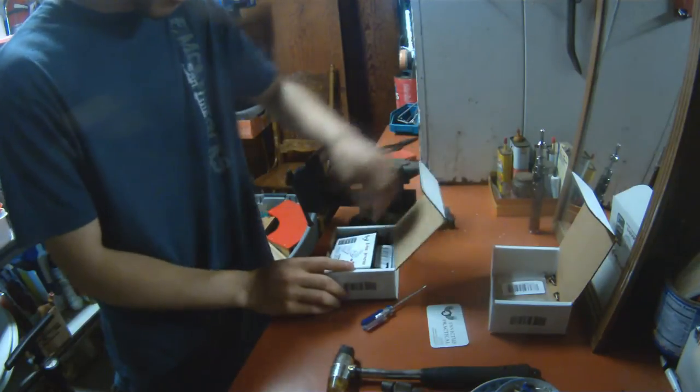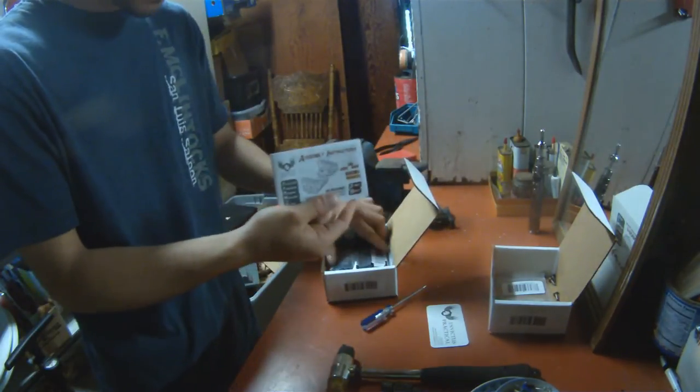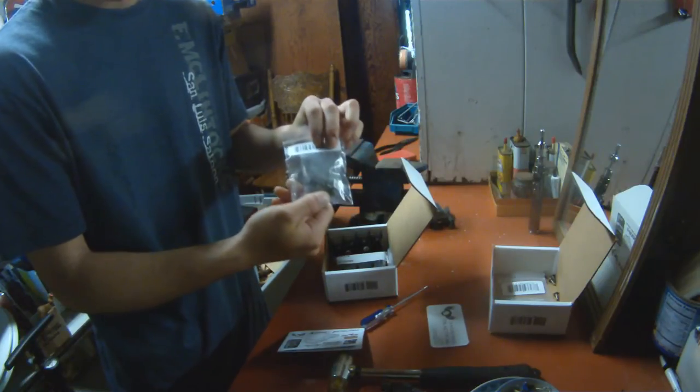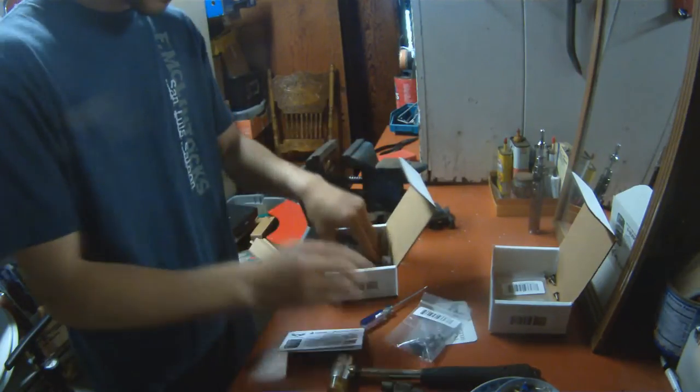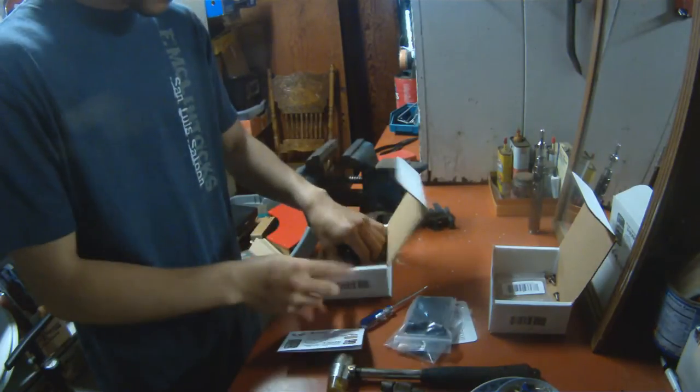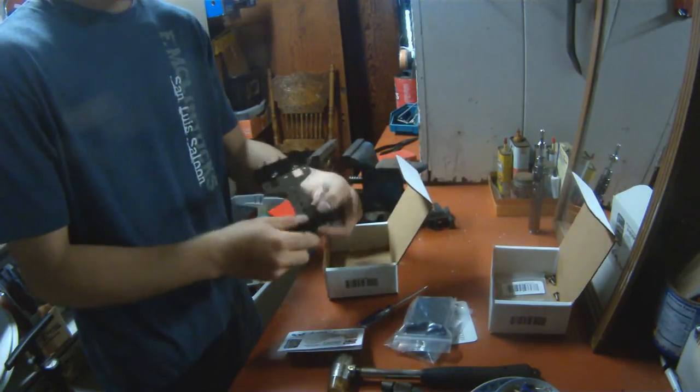When you receive the box, you will get your assembly instructions, a bag of screws, and the two-point adapter. I chose to utilize tech locks and the caddy itself.